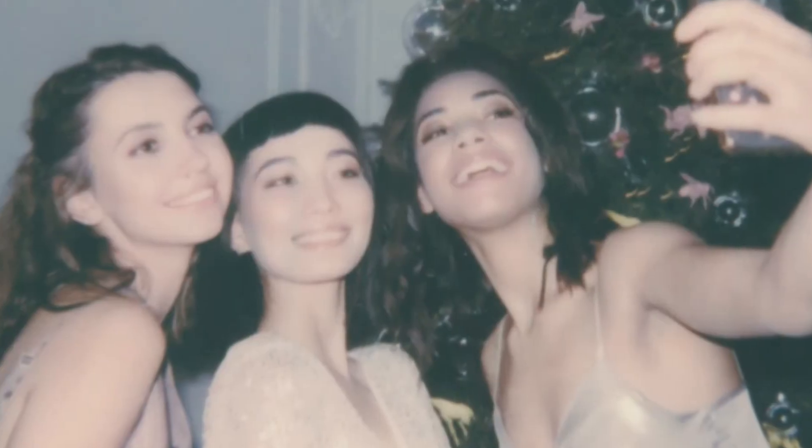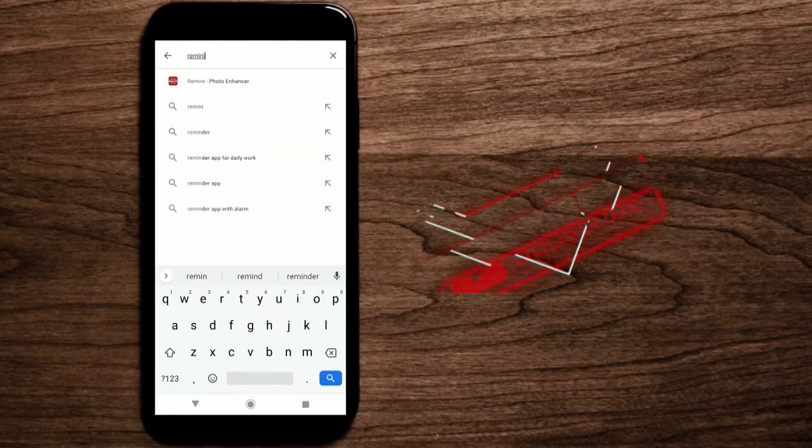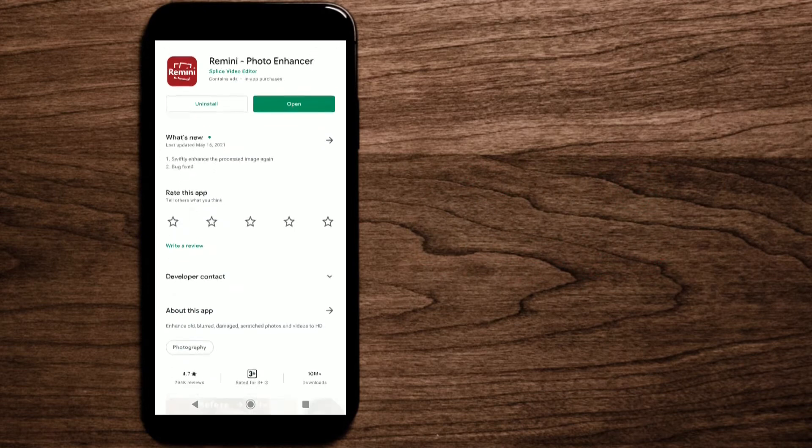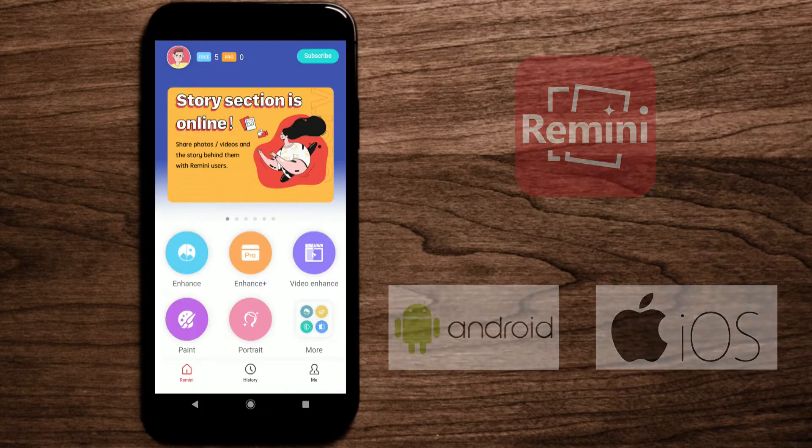Hello everyone, thank you so much for tuning in. Today I'll show you how to fix all blurry photos in just one click using a mobile app called Remini — available on both Android and iOS. Before you start, please hit the subscribe button to support this channel. Although this app is not 100% free, you do get to use 5 images per day, which I think is more than enough.